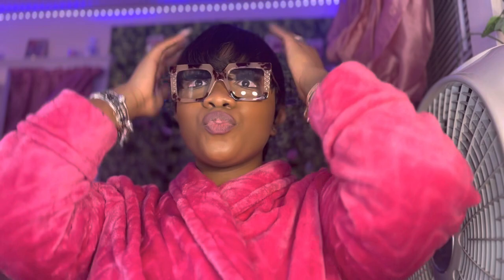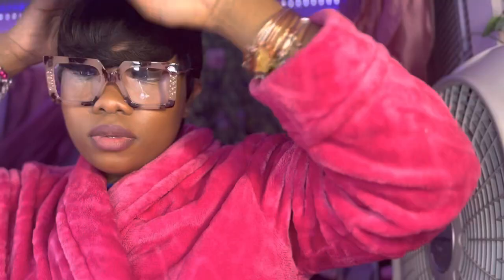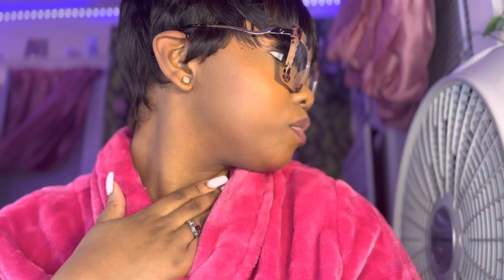Of course we had to add some glasses just to complete the look. I actually did comb it down instead of using my fingers, and I loved the way it looked like that. I hope you guys enjoyed this video — if you want this wig, click the link in my description. Bye!